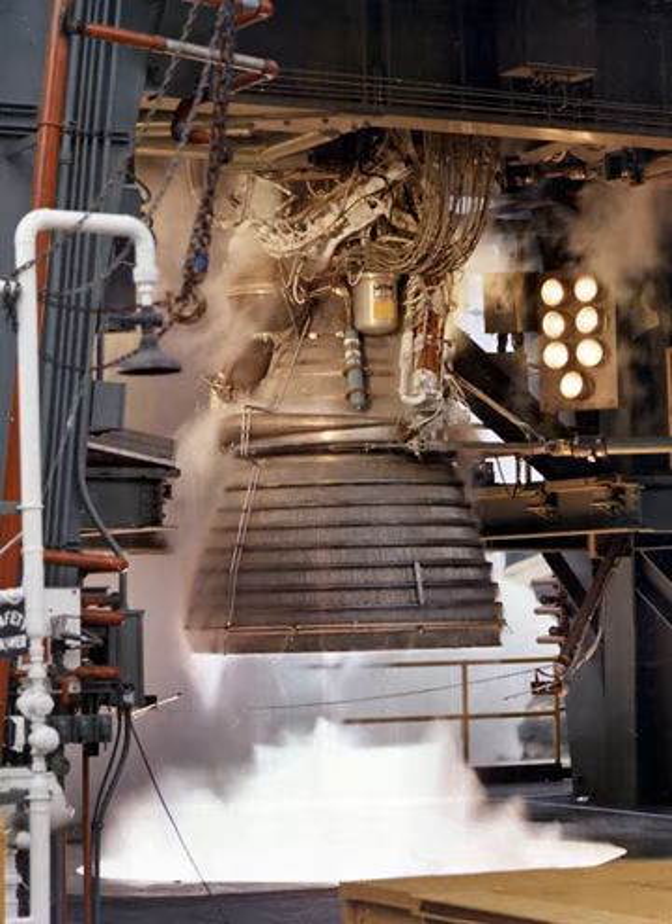The propellant feed system required a number of valves to control engine operation. The main fuel valve was a butterfly-type valve, spring-loaded to the closed position, pneumatically operated to the open position, and pneumatically assisted to the closed position. It was mounted between the fuel high-pressure duct from the fuel turbopump and the fuel inlet manifold of the thrust chamber assembly, controlling fuel flow to the thrust chamber. Pressure from the ignition stage control valve opened the valve during engine start, allowing fuel to flow to the fuel inlet manifold.